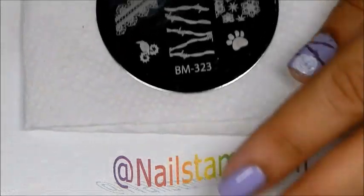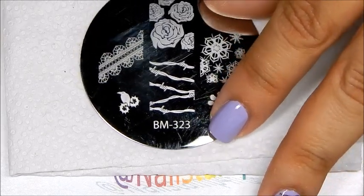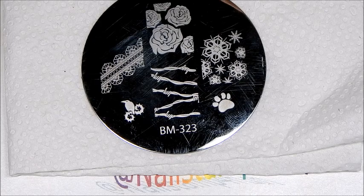For the stamping plate, I will be using a plate from Bundle Monster. This is Bundle Monster 323. We'll be using both these images right here. So let's begin.